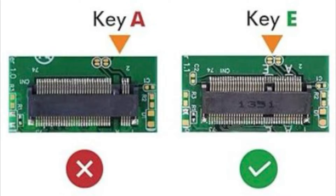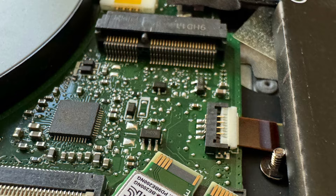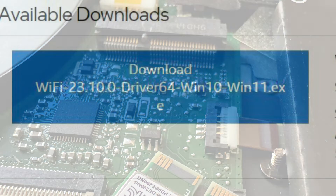This is an M.2 e-keyed card, so your laptop has to have an e-key slot in order to use this. You also need to have an Intel CPU to use this card. I have a 10th generation Intel Acer Aspire 5. You can see the M.2 slot with the connectors to the left-hand side. This is an e-key slot with all the wires connected — if you have this, you should be able to use the card.